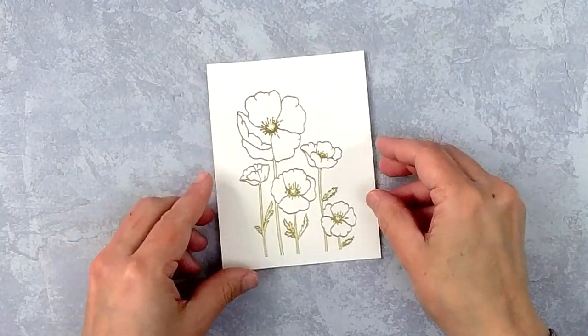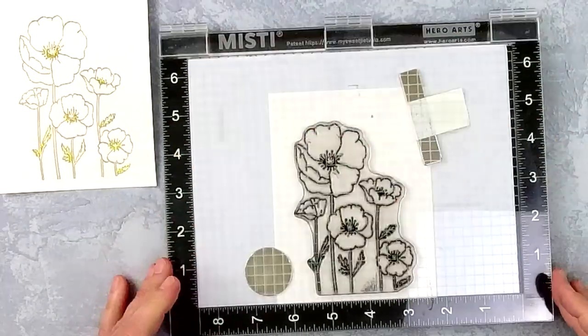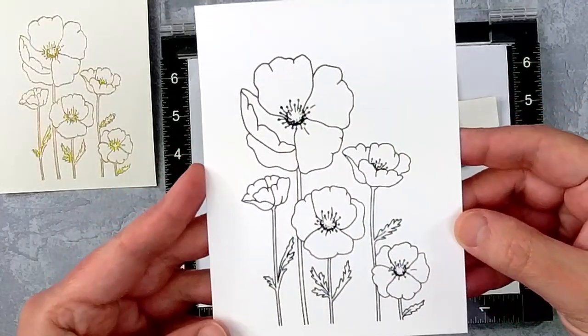This is what it looks like when it's done — all you need to finish this card is add a sentiment and mail it. Next I'm going to stamp the same image in black ink and set this aside because we're going to do something with it in just a few minutes.